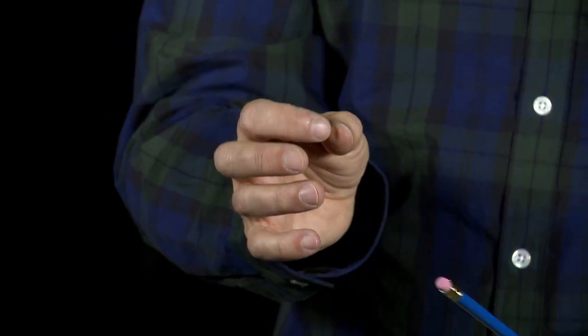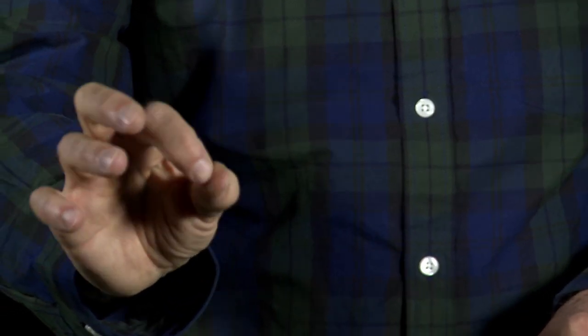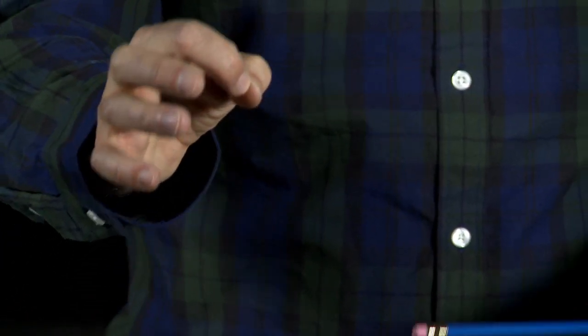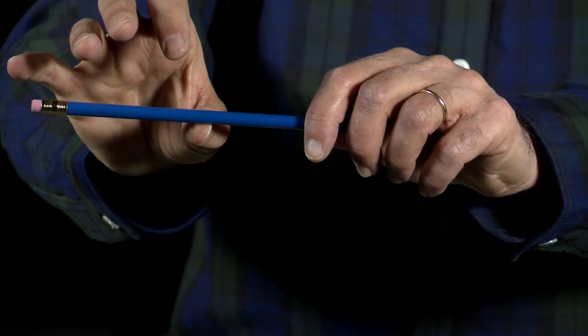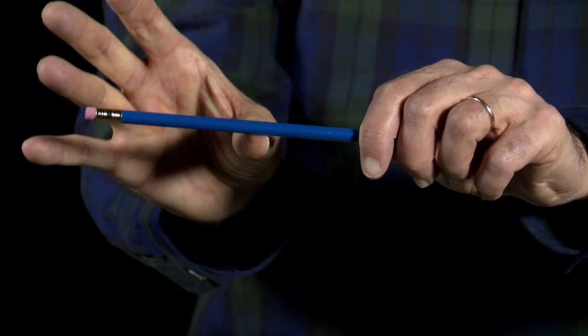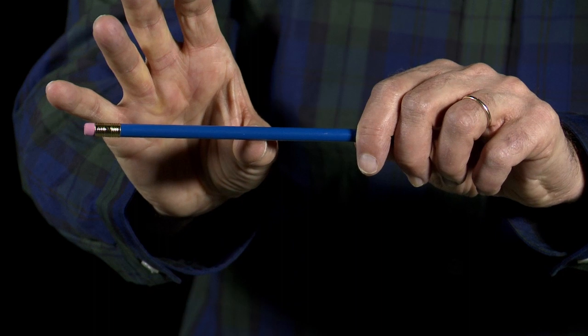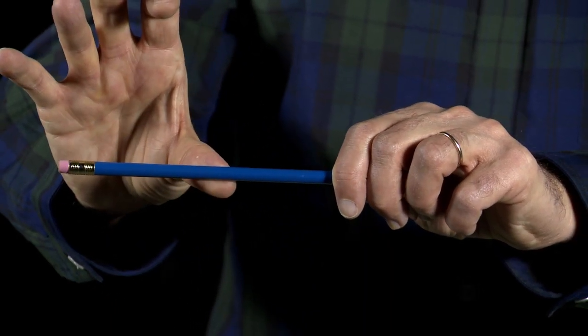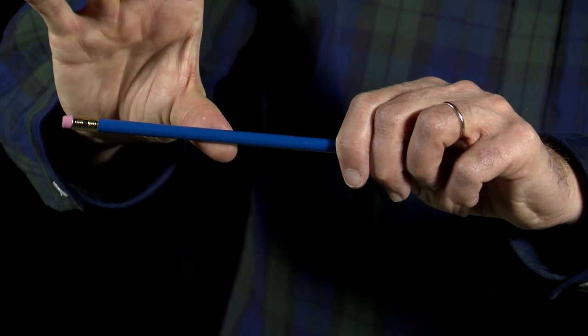I'm going to start with the thumb. Right there — the tip, not in the middle, not on the nail, not too high, not too low. Right there. Get that on the bottom. You don't want it flat, you don't want it too much one way or the other. Approximately there. You want to avoid straightening your thumb out too much — keep a little bit of a curve.